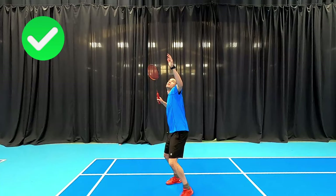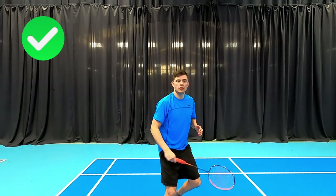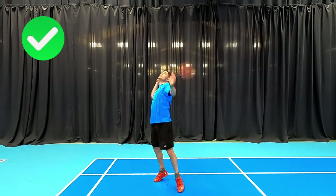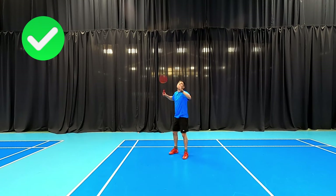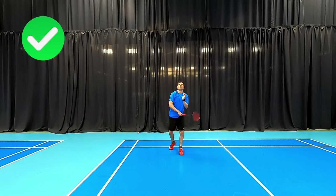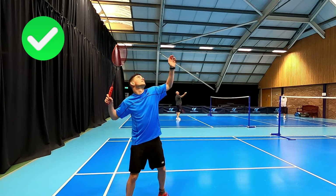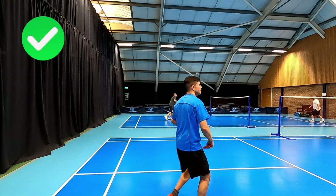If we look at good technique, you can see the body is side on — he's rotating the body using the hips and shoulders to generate power with the overhead. It should feel like throwing a ball. Having this forehand grip allows us to rotate the forearm and accelerate the racket head through a little bit quicker, and you can see how he's facing us with the body before he strikes the shot.